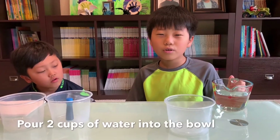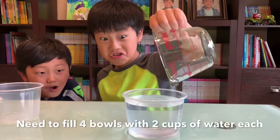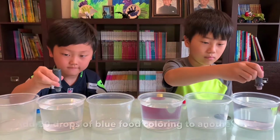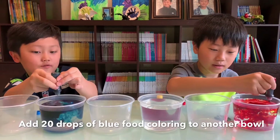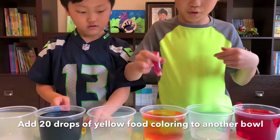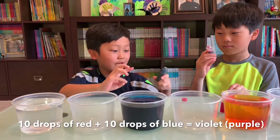We will pour two cups of water into the cup. That's so long! You add 20 drops of food coloring into the bowl. You add 10 drops of red and blue to make purple.